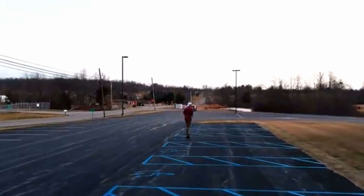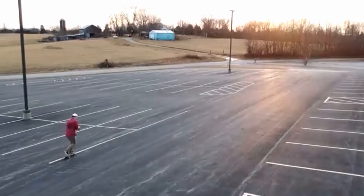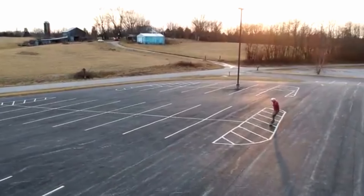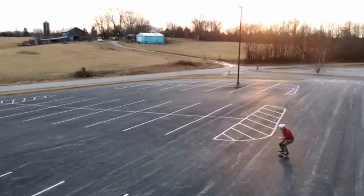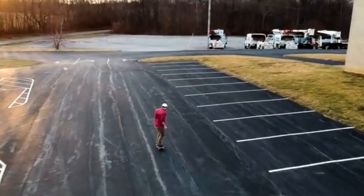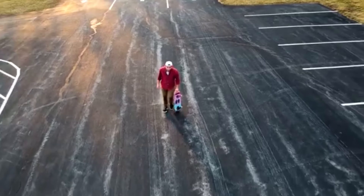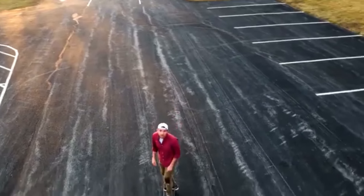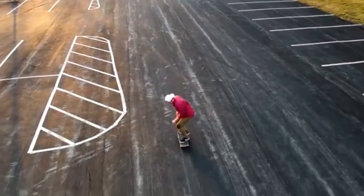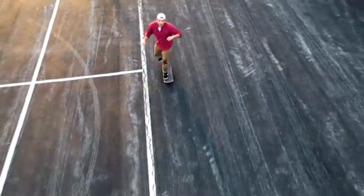Skating switch feels awkward. If you switch back and forth between regular and switch, it just makes it feel more awkward. So it's good if you can commit an entire day to skating switch — you can call it switch day. A lot of people do this and it really helps you learn how to skate switch faster. When you just skate switch the whole day, your body doesn't have anything to compare it to, so it feels more normal. If you start skating in your regular direction, it's going to mess it up because you're going to feel how comfortable that is and it'll make switch feel more uncomfortable.